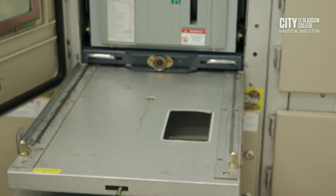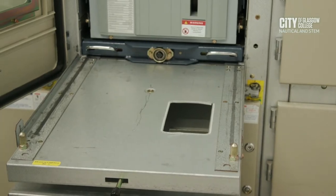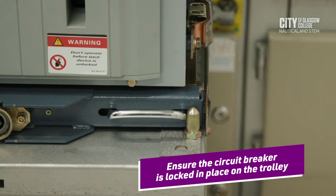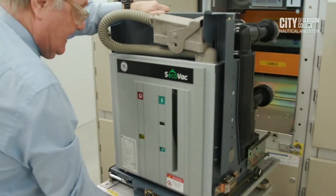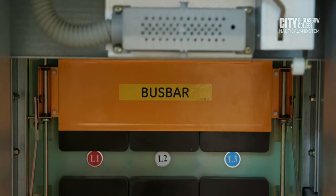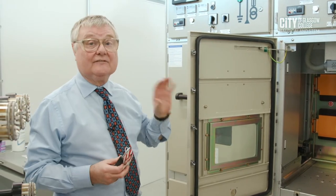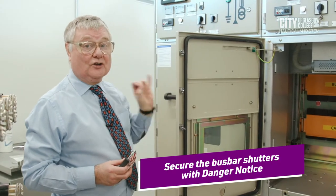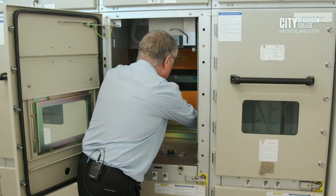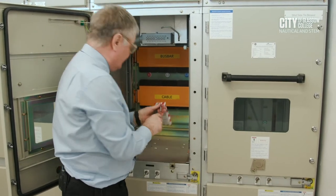We can now bring in the trolley to remove the circuit breaker. The trolley is required because the circuit breaker is quite heavy at 125 kilograms. We will now remove the circuit breaker from the cabinet, draw it out, and make sure it's locked in place on the trolley. We can pull the arm across and remove the circuit breaker — that's the circuit breaker out. We're now in a position to secure the busbar shutters. The reason we secure the busbar shutters with a danger notice is because they have 6,600 volts — 6.6 kV — still on the busbars. To inhibit movement of the shutter, we will put a securing lock in place.